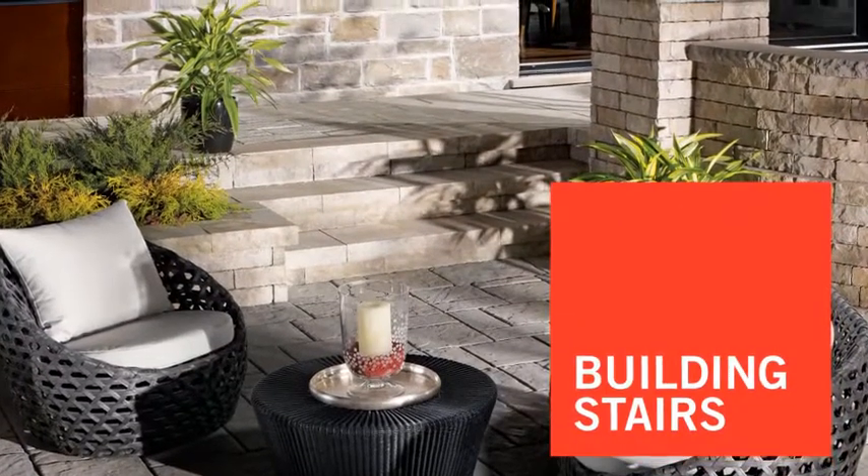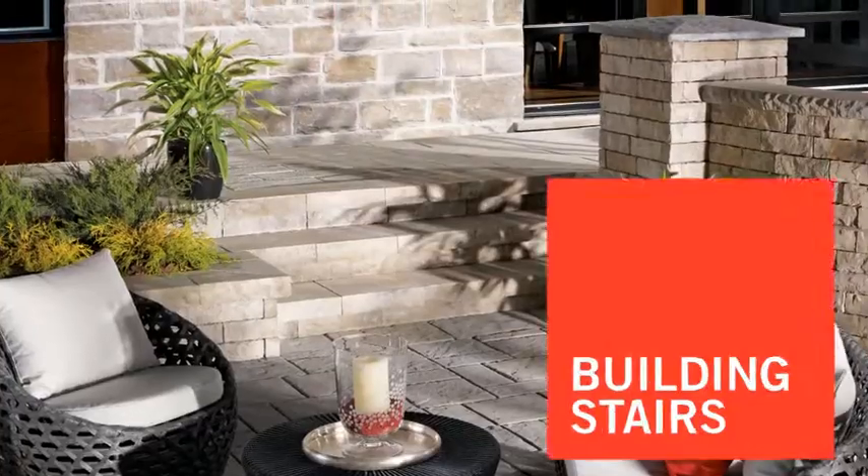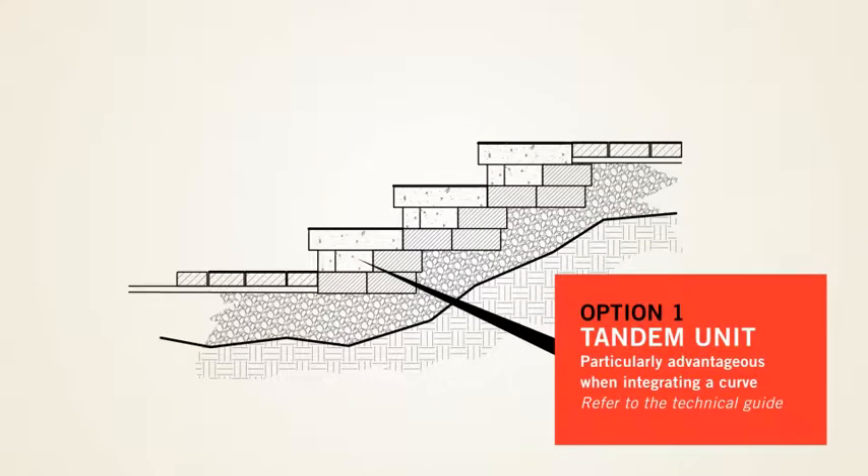To build stairs, it is recommended that the step unit be used in combination with one of the following options for the riser. Option 1: Tandem units. This is particularly advantageous when making curved stairs.